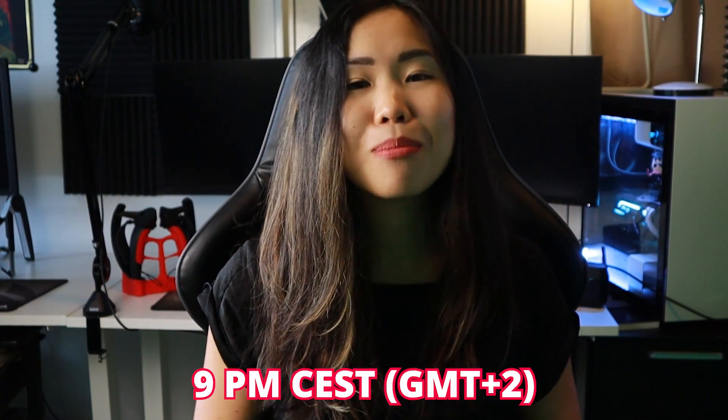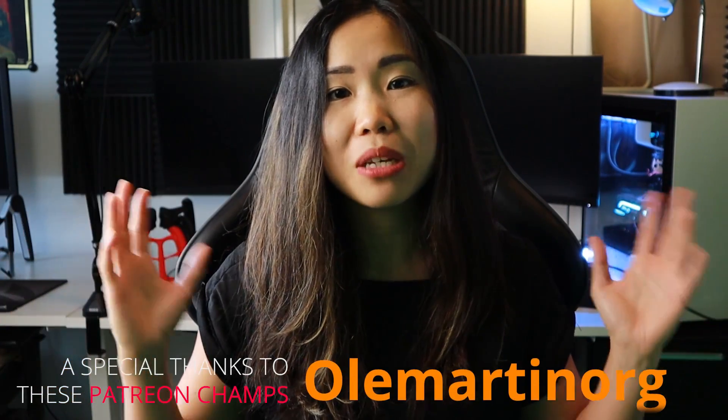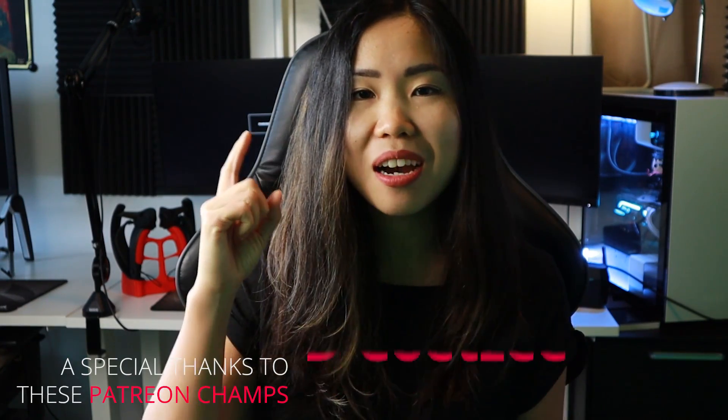What about you? Are you looking forward to giving this a try, or are you going to wait until more games get support? Let us know in the comments. Also, tonight we'll be live streaming a game with full Index controllers support — it's a free game too. So if you have any questions or would like to see what it is like, join us tonight at 9pm Central European Summertime. A special thanks goes to Ardarmin for being our right-hand patron. Everyone, thank you so much for watching, and as always, VR on!